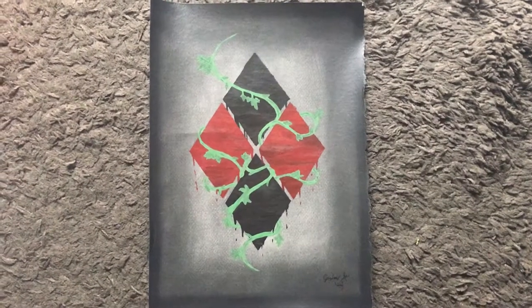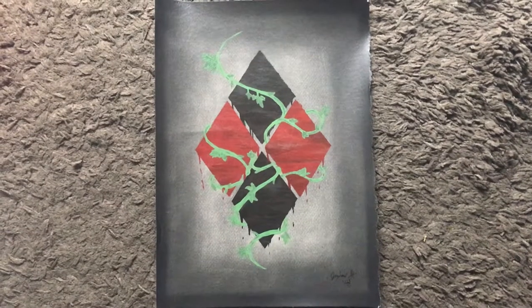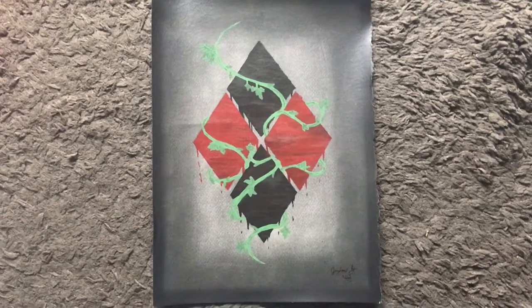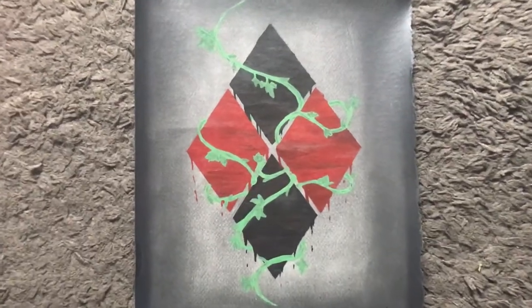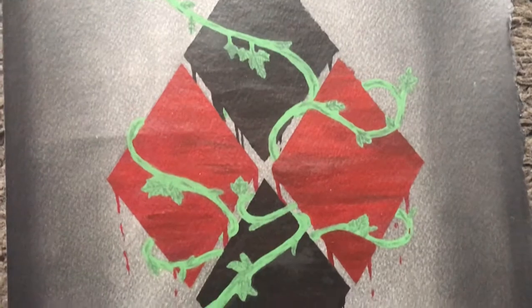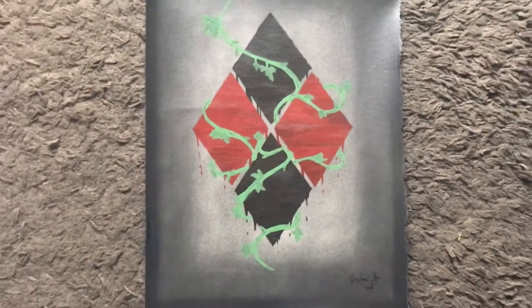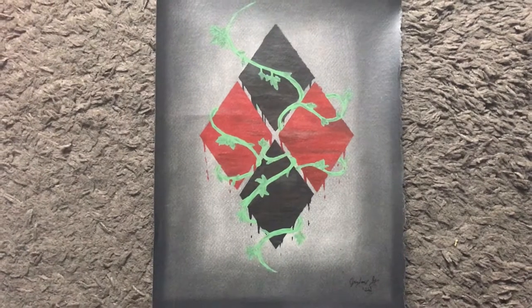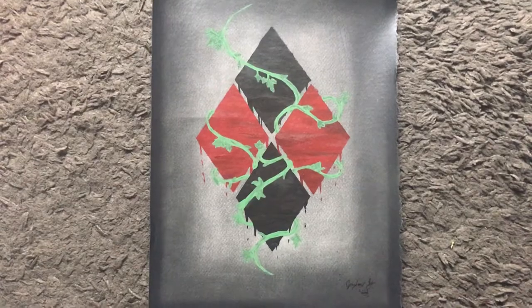This was the final piece I did for spring 2019 senior year in high school — the last piece I ever did. I named it 'Poison Quinn' because there's poison ivy wrapped around Harley Quinn symbols. I'm slightly obsessed with the DC villain franchise. Anyways, I absolutely love this piece. This is acrylic and charcoal.